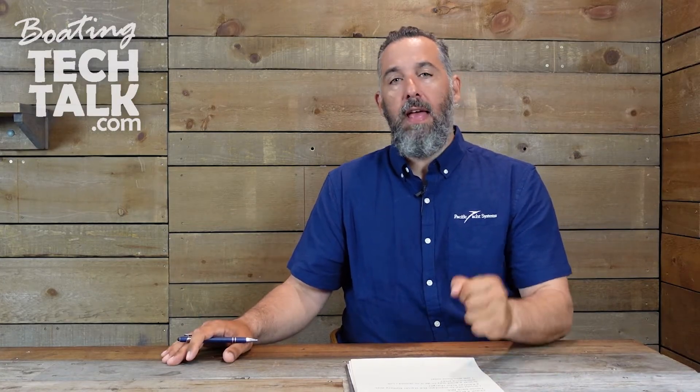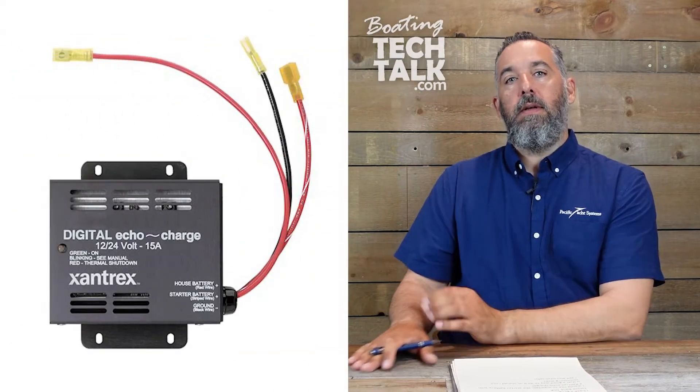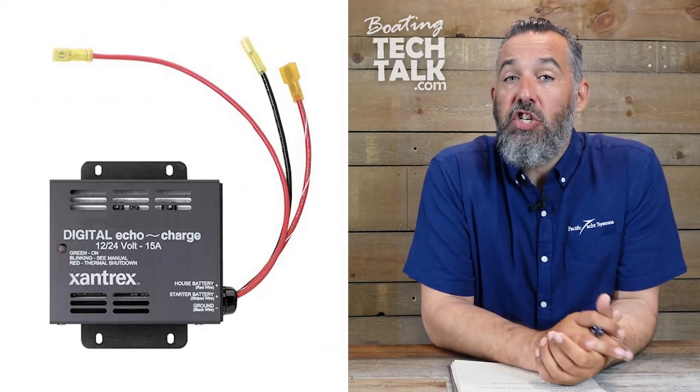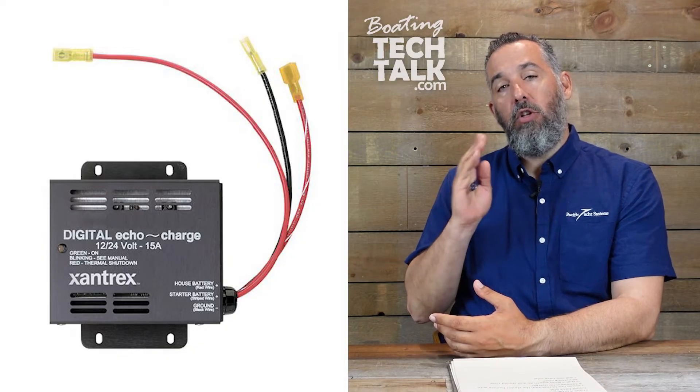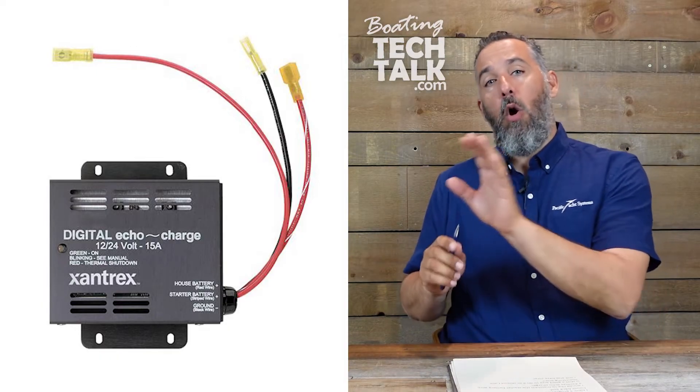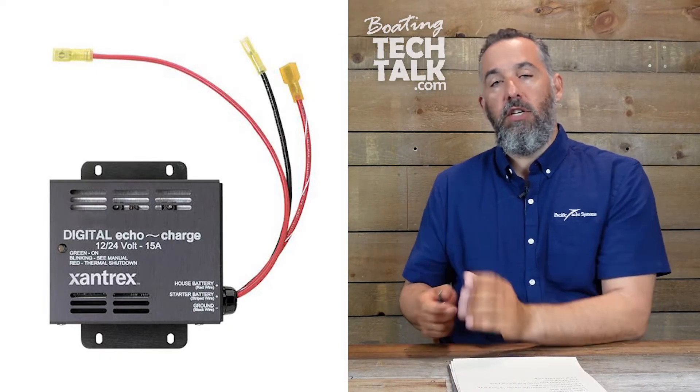Now, if we stayed connected at the dock all the time, that's what we would do. But how do we have one alternator charge two battery banks when the alternator only has one output? Are both battery banks the same chemistry? Most of us have alternators connected to the engine battery — so how do you have the engine battery recharge the house? A Xantrax echo charge is actually a directional battery combiner, meaning it will charge one battery from another battery if and only if there's a charging voltage, and it's directional.